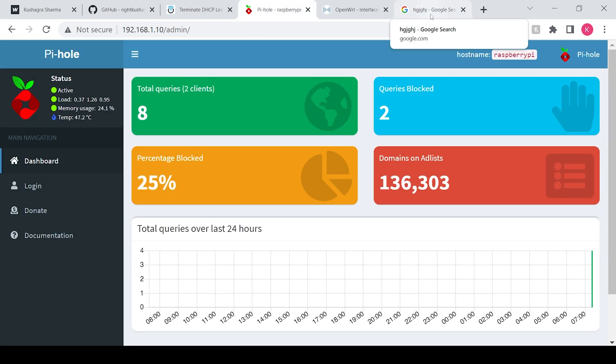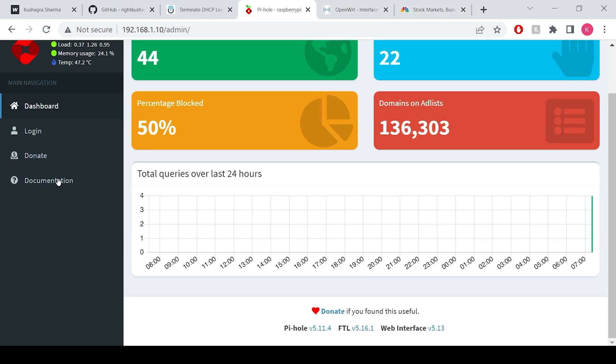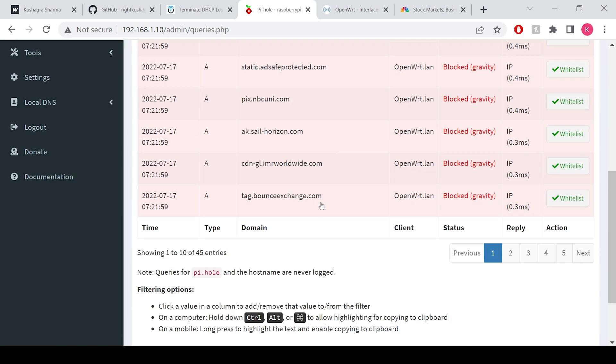The Pi-hole is up and running. It is receiving the queries and blocking the bad ones out. I am opening a few websites that I know have many ads. As you can see, all the requests are going through the Pi-hole, which is exactly what we wanted.